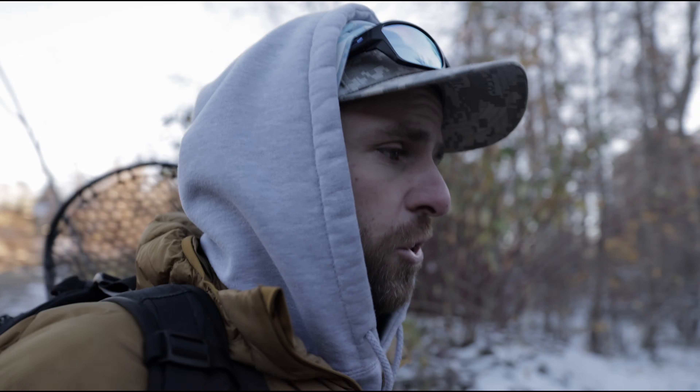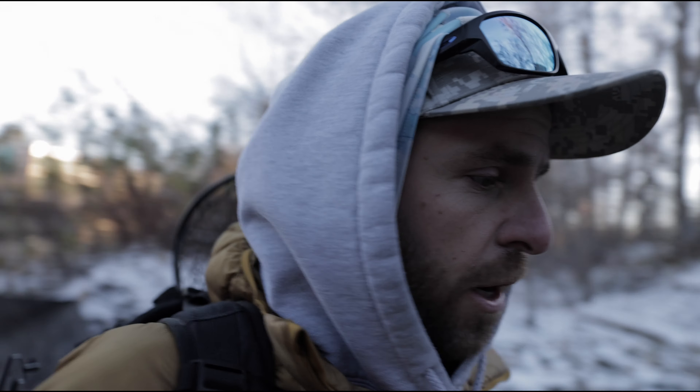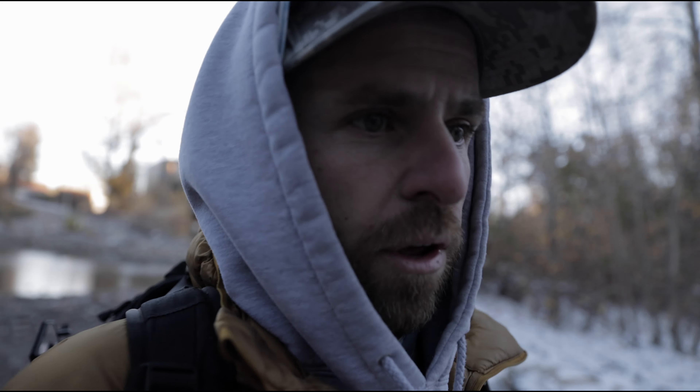I'm gonna let you see this one here that I caught earlier this summer — a nice rainbow, it was on a stonefly nymph under an indicator. Check it out. Thanks for tuning in, till next time!